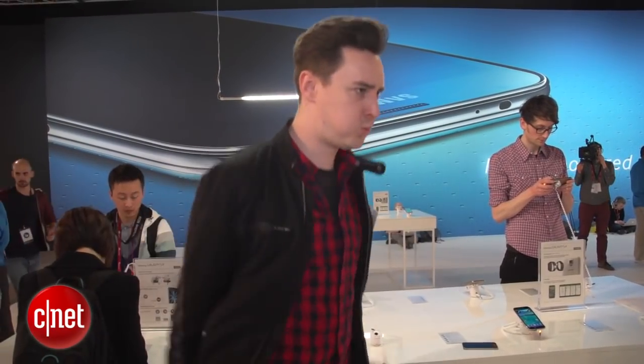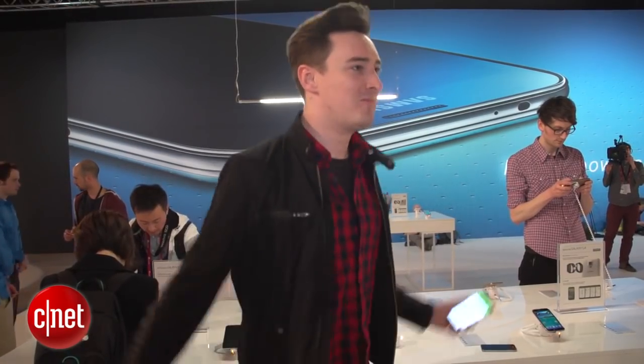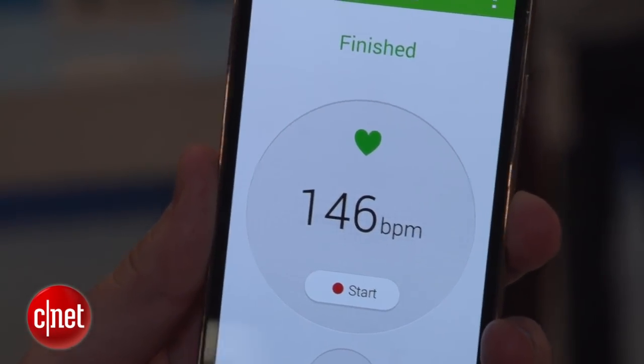At the moment it seems this only really works with S Health, but I'm wondering if other apps could start to use it in the future. The fingerprint scanner and the heart rate monitor are the two most interesting bits of new hardware on the Galaxy S5, but are they enough to tempt you to buy?